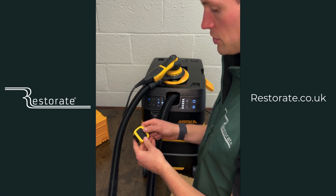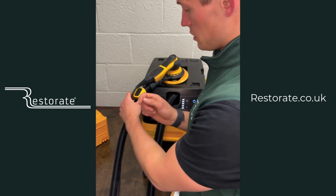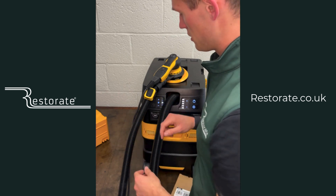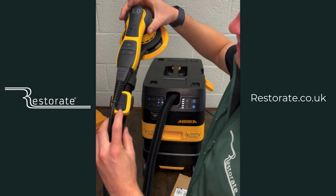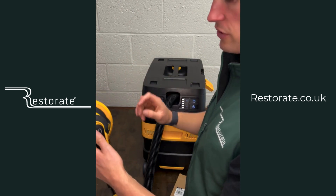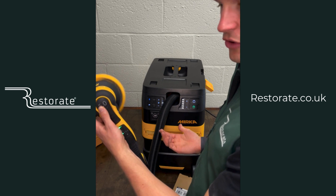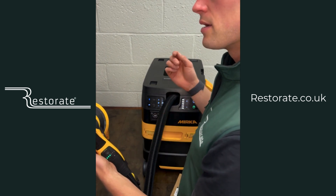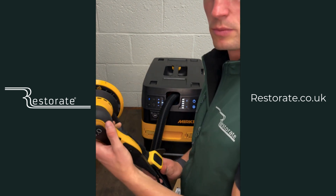You turn the extractor on with the button or with vibration control. I've plugged this DEROS into a separate power supply, not through the dust extractor, so normally the extractor wouldn't turn on with the sander. However you can see the 'A' is flashing, indicating it's operational. Turn on the sander and it's really neat — something I think anyone on site would be really chuffed to have.